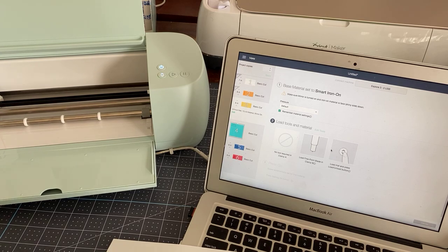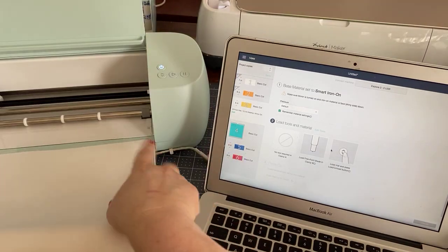I do everything as we go because I want you to see how long this could take you to do a project. So there we go — let's get the yellow out and put the yellow.